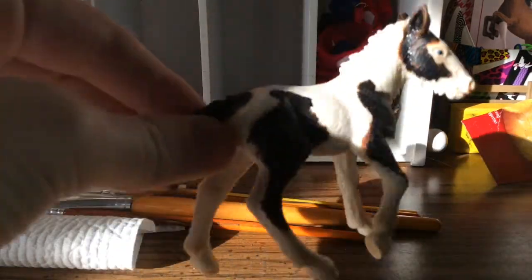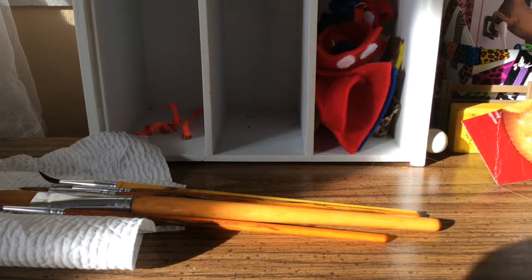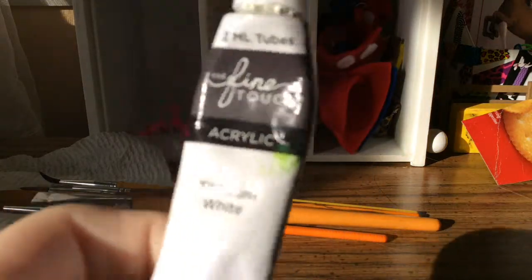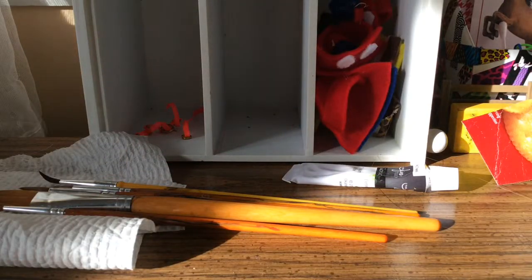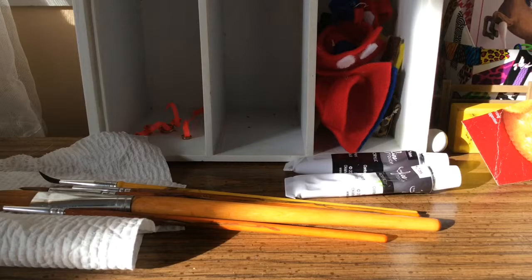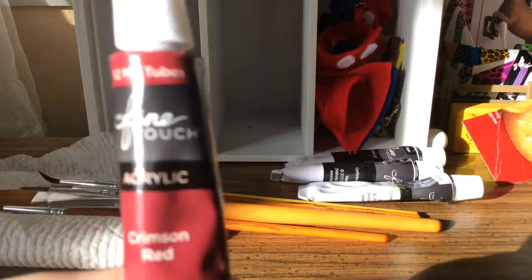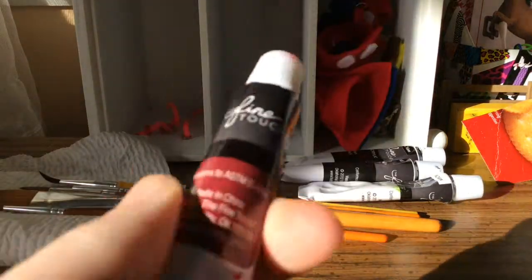I already rinsed my horse off and it's dry now. For the colors you're going to need: white — it's called titanium white or whatever, it doesn't really matter what kind of white. Next you're obviously going to need some black — this is called Mars black. Then raw umber, which is like a dark gray color.